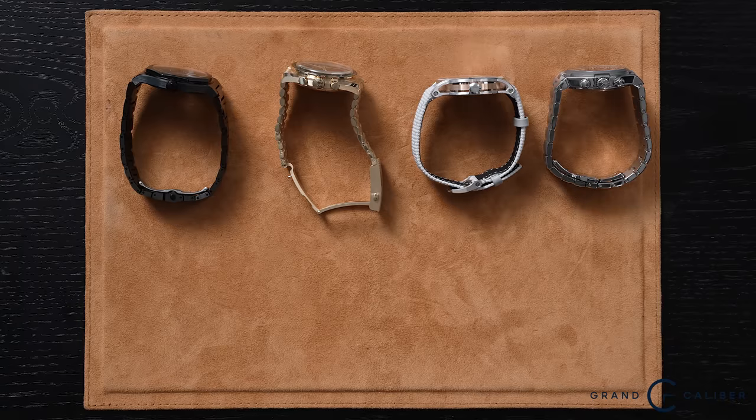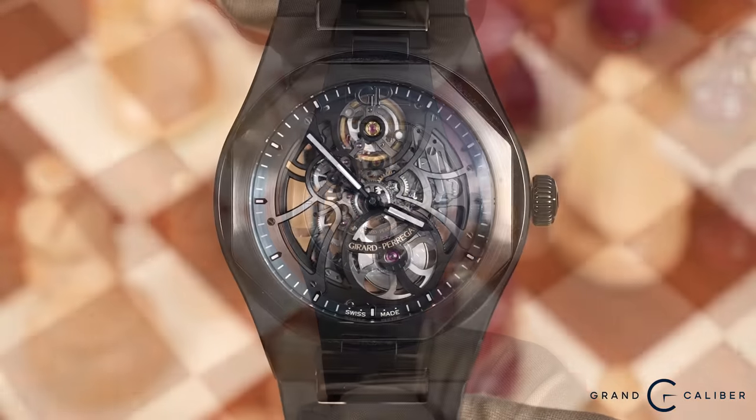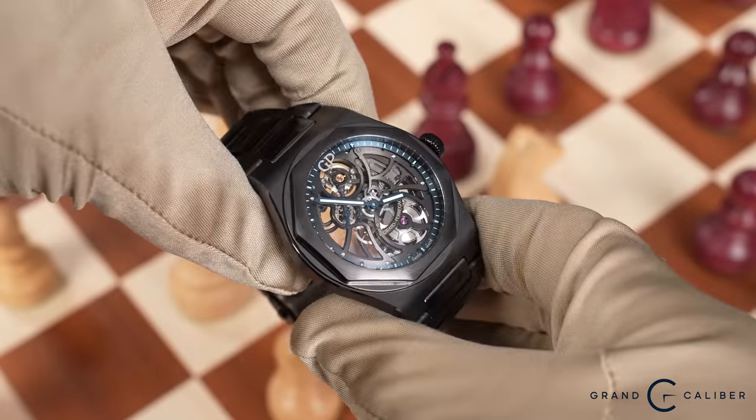Today we have four beautiful pieces to talk about, ranging from this Gerard Perigo all the way to this Vacheron. The first watch we're going to talk about is the Gerard Perigo Loretta, and I have to say this is the coolest one they make. Out of all the skeleton models you can buy, this to me is the one to go for.